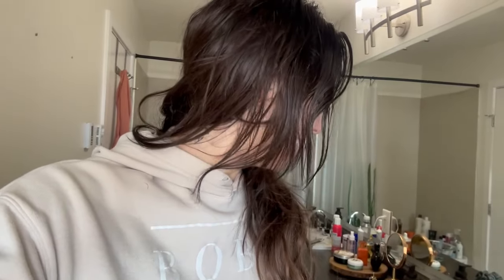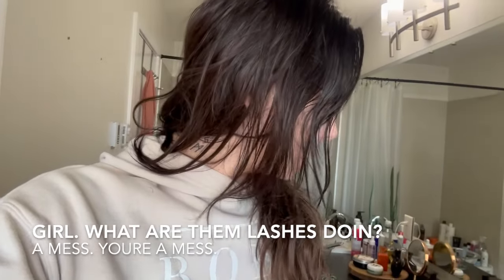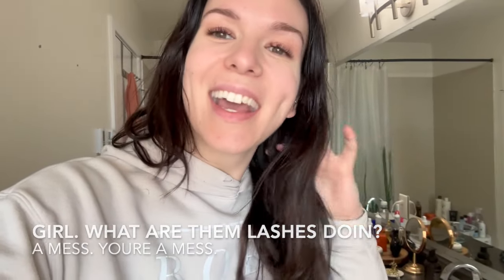Look at it — it's so bad, it's embarrassing. So I went out to the store today, and this is a non-sponsored video by the way — all these products I purchased myself. I'm going to start with this Chi Color Illuminate Dark Chocolate color depositing conditioner to put some life back in these extensions. And then we've all seen the buzz about this Color Wow Dream Coat stuff — I think it's going to be really great for my extensions.